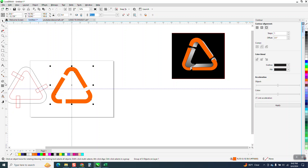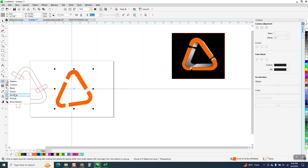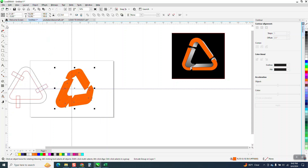But since we have a fill color, we're going to use the Extrude tool. I'm going to go to Object, Perspective, and add a perspective to kind of make it look like it's coming in at an angle. You could actually go a little bit more. Then we're going to grab the Extrude tool and just move it quite a bit up.